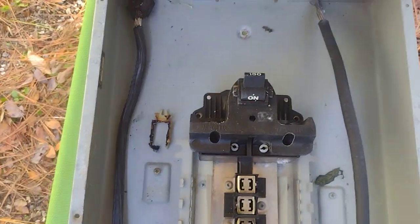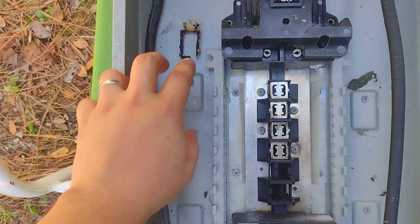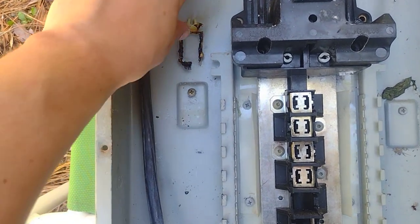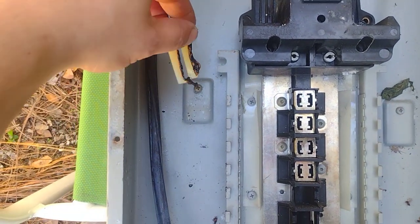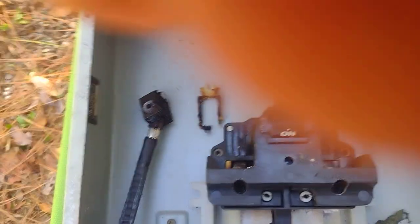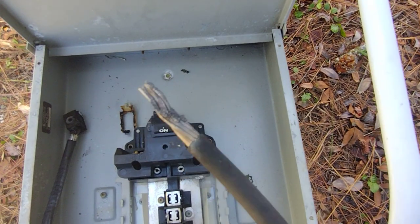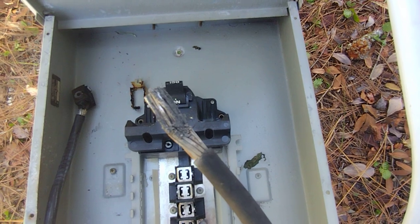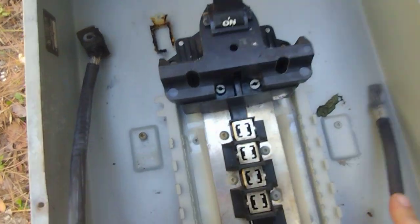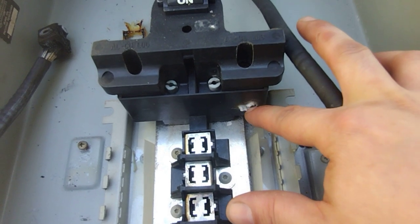I knew there had to be a problem with the breaker box outside the side of my house. Sure enough, the component inside was about that long and it was all melted — all jacked up and burnt. This cable was getting melted away, and this was the lug it was plugged into that was melting off.